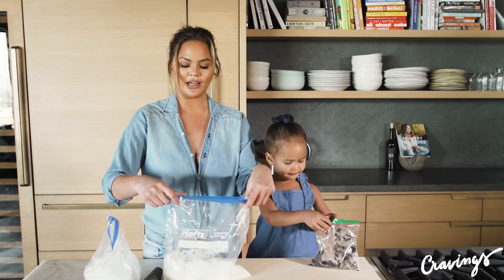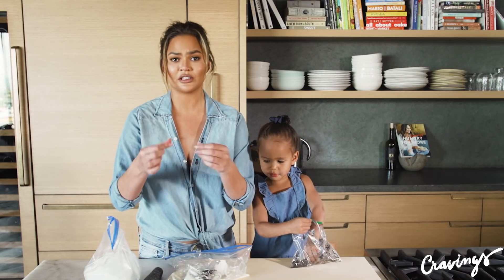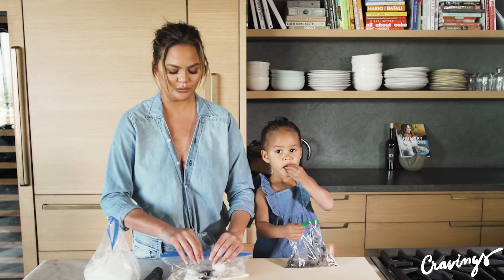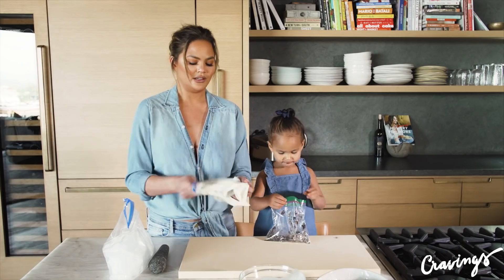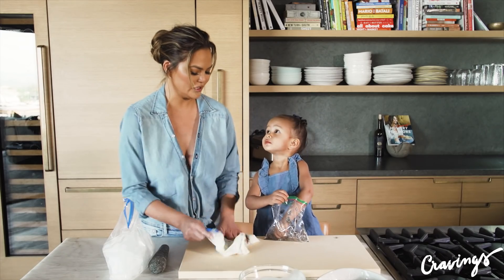Okay, take your bag. Close it up nice and tight — I don't like those ones that just snap together because it definitely will open. Get all the air out. Close it up and shake it. We're gonna mix it up.